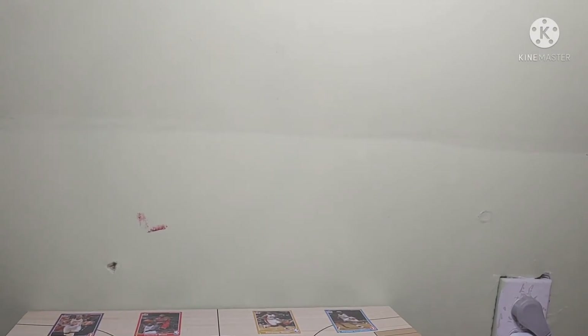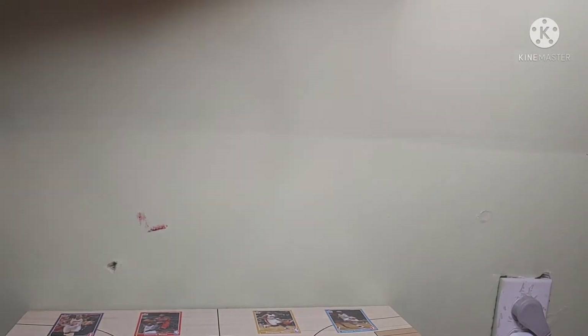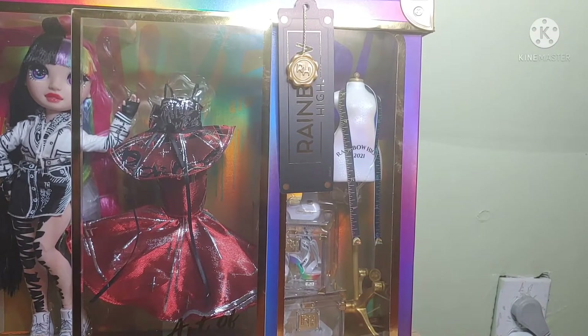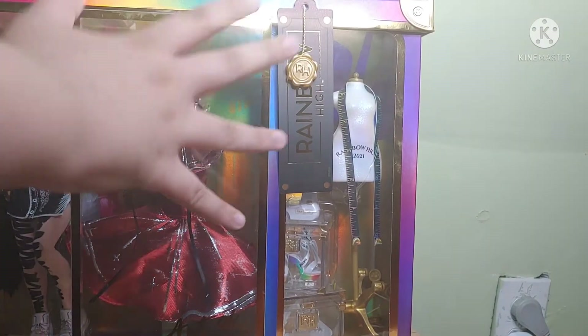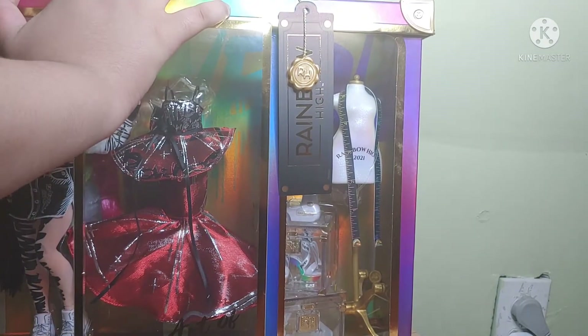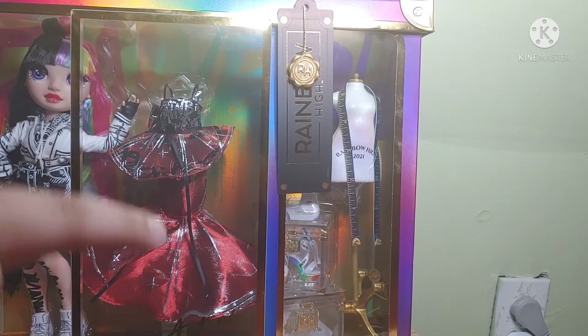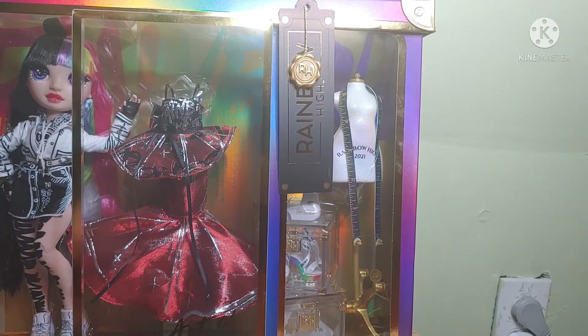Hey guys, welcome to My Tasty Star World, and today we have the longer way to Jet Dawson. Yes, I finally have her! I'm so happy I finally have her. Let's just start straight into this review, because I've really been waiting a long time for this doll.